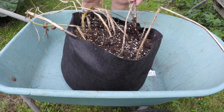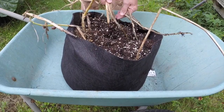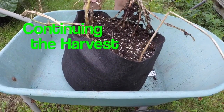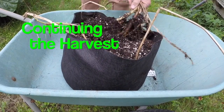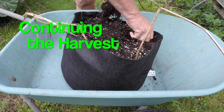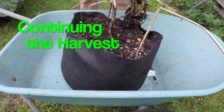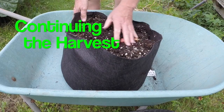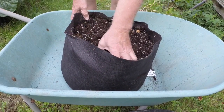Time for another potato reveal. This time it's Kara potatoes from my own saved seed. Correct me if I'm wrong, Brendan, but I think this is my third year for growing Kara. First year was a gift of seed potatoes and the next two years have been potatoes that I've saved myself.